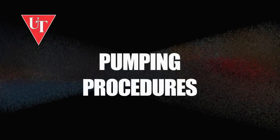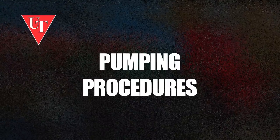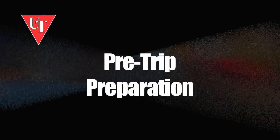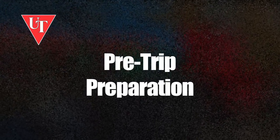This video will cover the procedures required by Usher Transport for pumping product, as well as preparation and cleanup. Usher Transport maintenance provides excellent service to our drivers, but we all need to be vigilant and double-check maintained supplies.